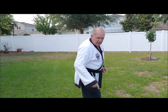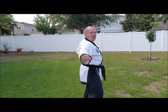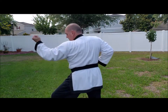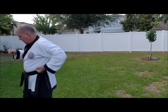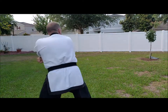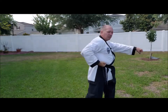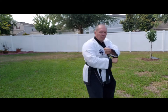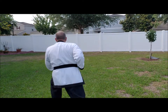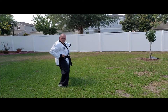From here, all the way around to the left, going in this direction — all the way around to the left, side block, side stance. Stepping forward, center punch. Going back the other way, side block, side stance. Stepping forward, center punch. Back down the middle, low block. So, three straight side punches: one, two, three.